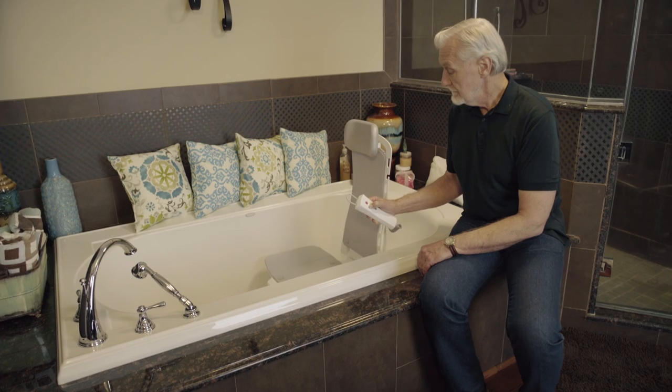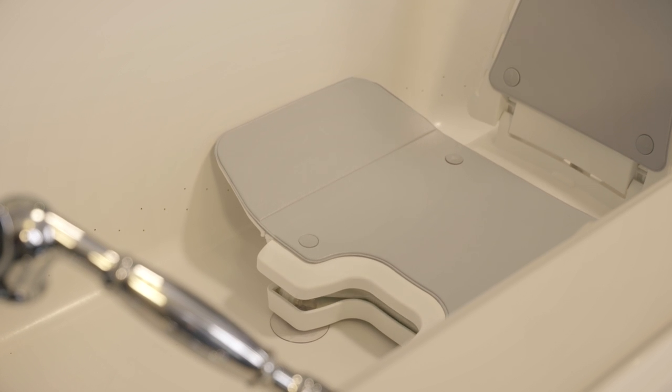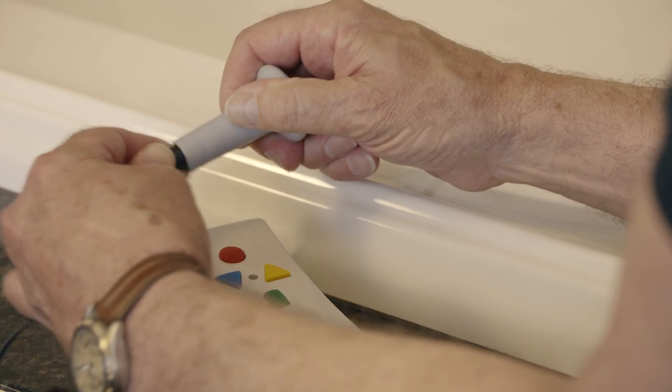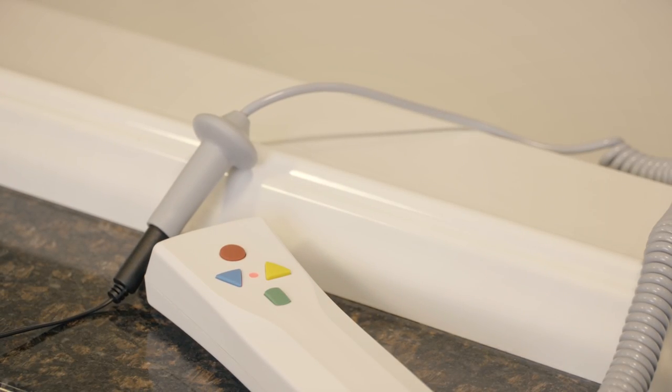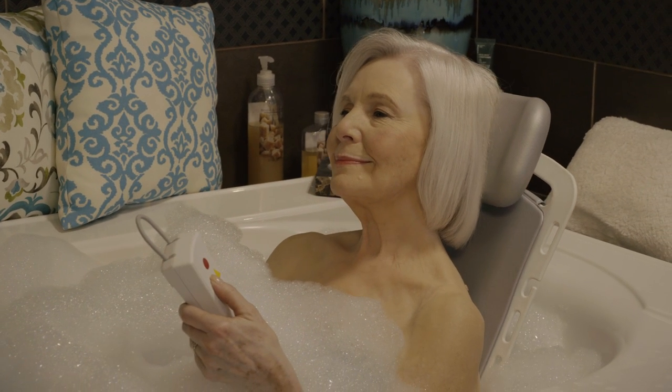I also really appreciate the safety features. It's completely waterproof and watertight. The lift operates on a long-life battery that is completely rechargeable. The hand control gets connected and it charges. And the Bellavita reclines, so I can choose to recline or sit upright.